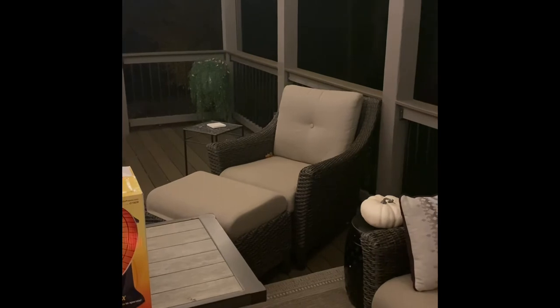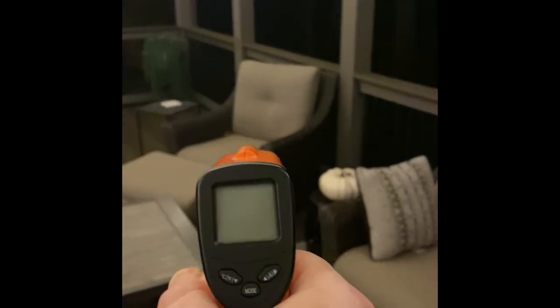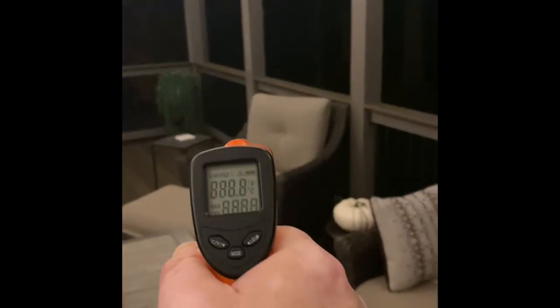Hello everyone, I'm back again. I decided to give you a bonus film. What I've done is I've moved the heater to 4 feet from the front of the heater to the back of the center cushion, where your back would go against. So let's do another reading.